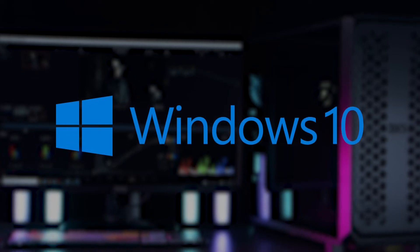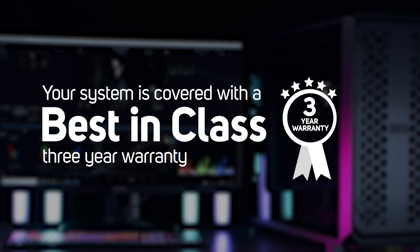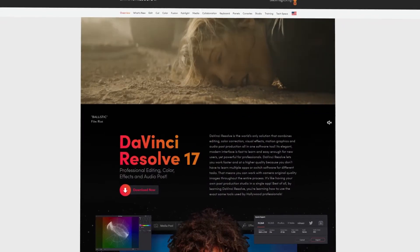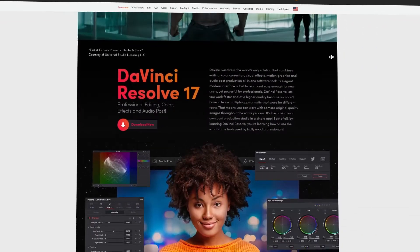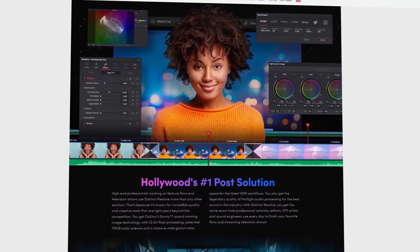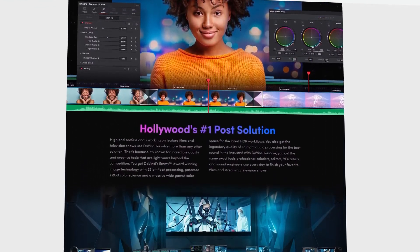It comes with Windows 10 Pro pre-installed and a premium 3-year warranty. You'll also get a license for the studio version of DaVinci Resolve, the standard for high-end post-production, giving you access to additional features like noise reduction and other plugins.